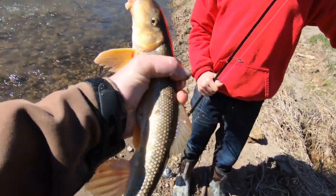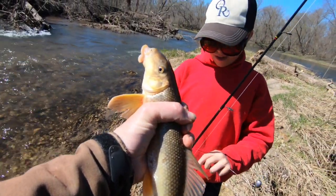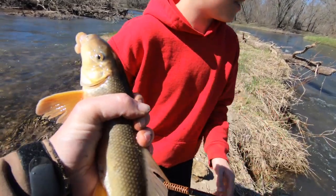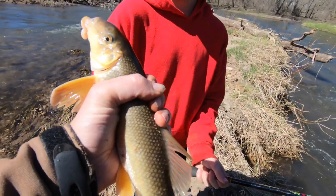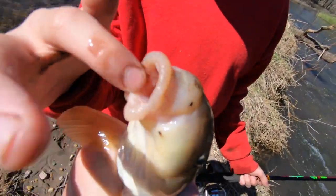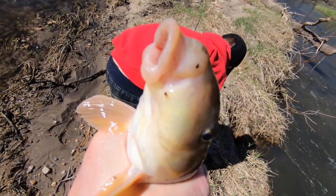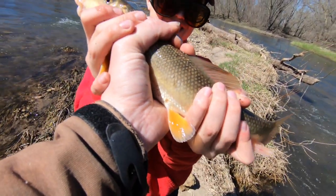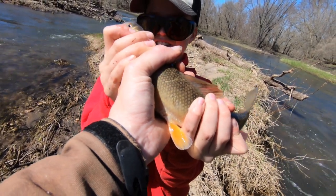Oh he came off right away. We're lucky we got him when we did, otherwise he might have struck the hook. First sucker of the year buddy. Yeah, you definitely cannot whip him. Don't drop him. He's gonna squirm.